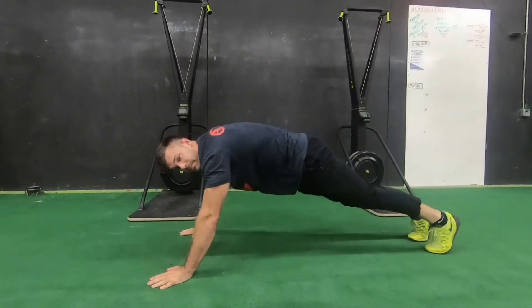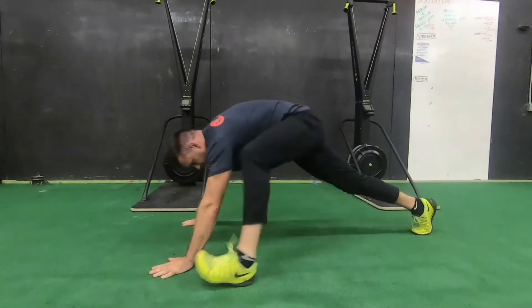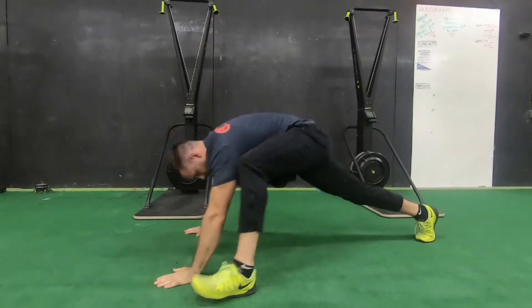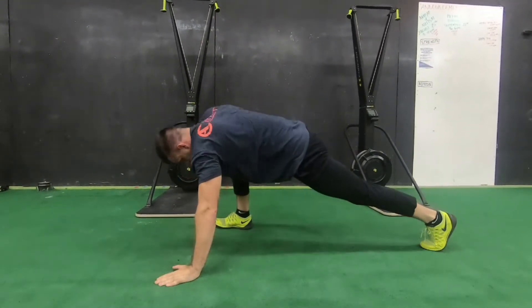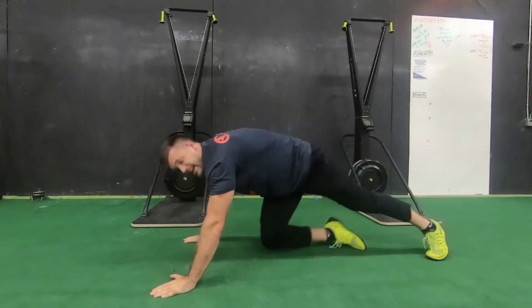Back to start and then repeat — down dog, side, foot to the other side. Just like that. Go through about five times: five down dogs and then five rotations each way. That's going to prep the mid back, get it set, ready for the overhead position so you can knock out those workouts. Give it a shot.